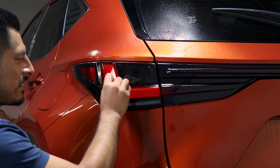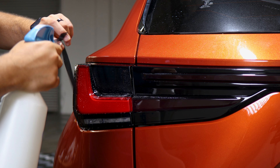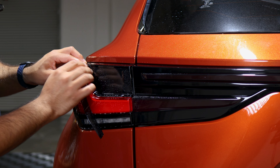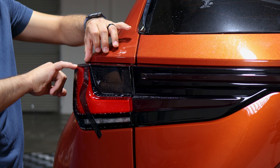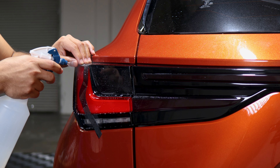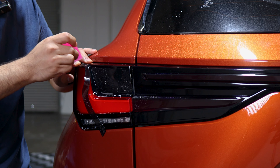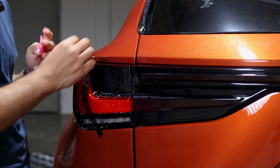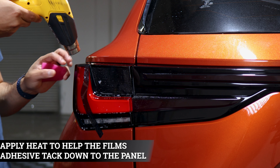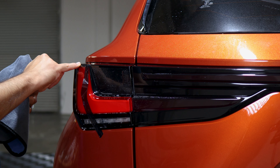Now we're going to install the small curved piece. Apply slip solution to the lens and to the tint film. We recommend starting from the top surface first — align it right on the edge and it should fall flat there. It's okay if it doesn't cover the very edge because the next piece will provide full coverage. To secure it, apply tack solution, hold it in position, tack it down, and squeegee lightly. Apply a little bit of heat to help the adhesive activate faster, since it's such a small surface. Make sure this piece stays tacked down and doesn't move before continuing.